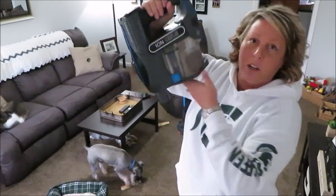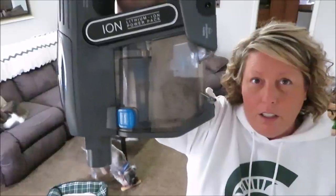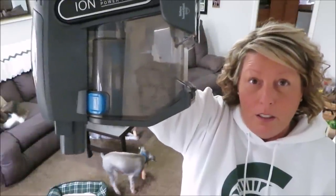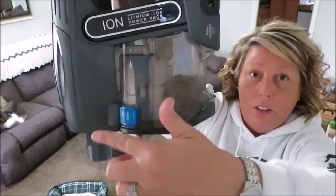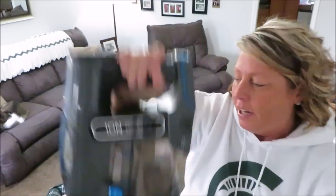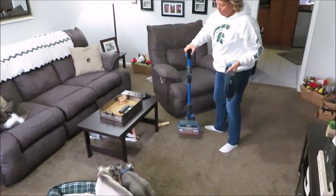This is where it holds all the gunk - that's about two days' worth of cat hair, dirt, and mess. Then you just push the blue button, the bottom opens, and it goes right into your trash can.